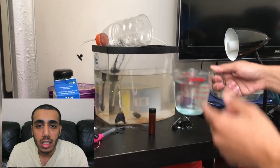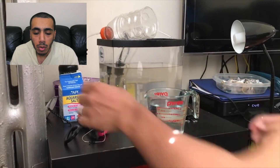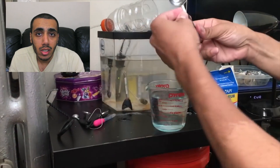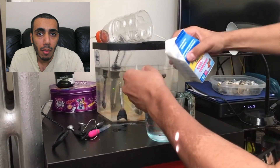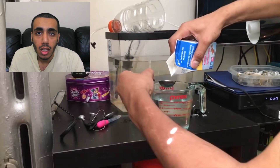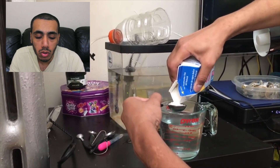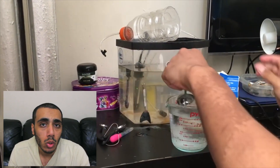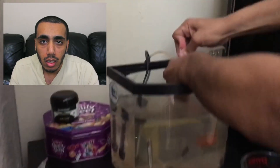I'll be leaving in the description how many parts salt per water, but pretty much it's about two tablespoons of salt for every quart of water. A quart is 32 ounces, so I'm using only 16 ounces of water because that's how much the Gatorade bottle could take. In that case, I use half the amount of salt, which is one tablespoon. Don't worry if all the salt doesn't dissolve at first — it will probably dissolve as soon as you turn on the air pump.